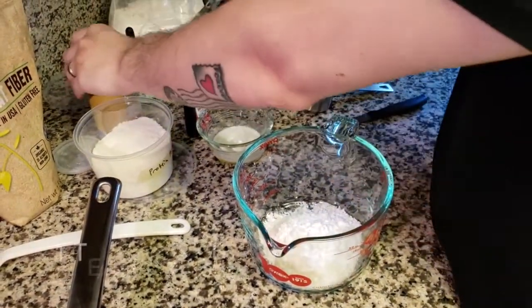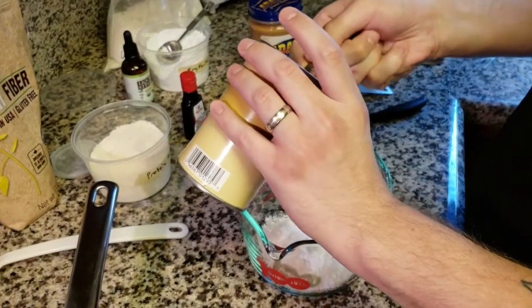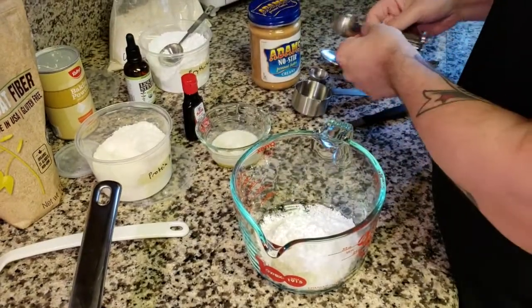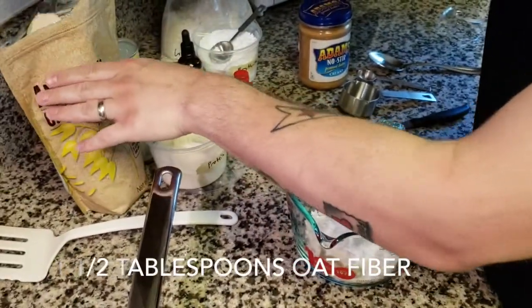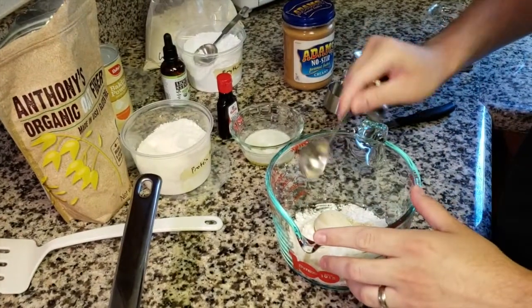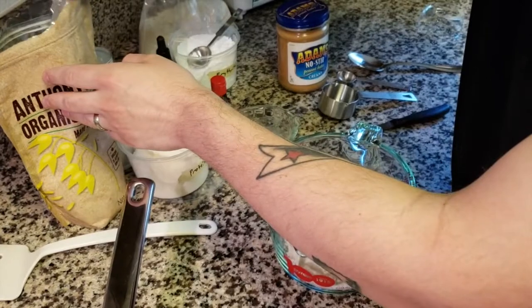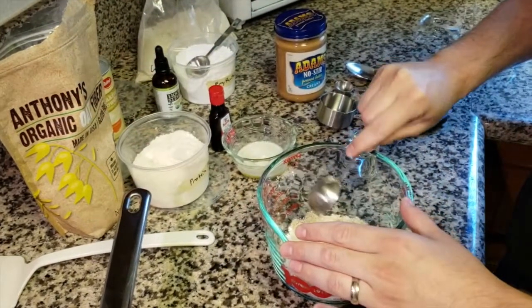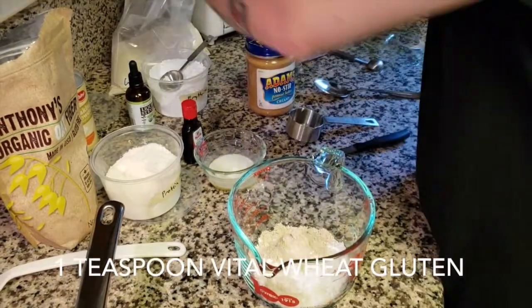Here I'm going to do one teaspoon of baking powder so we get a nice rise out of these pancakes. I'm going to do one and a half tablespoons of oat fiber — we buy this on Amazon as well. Then one teaspoon of vital wheat gluten.